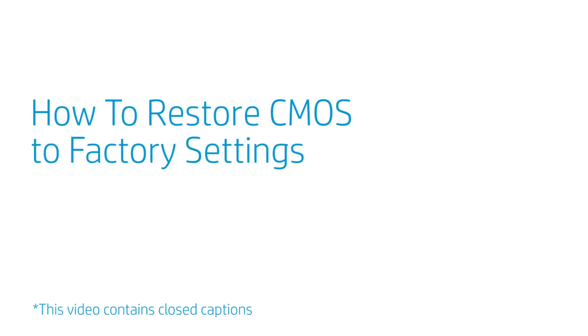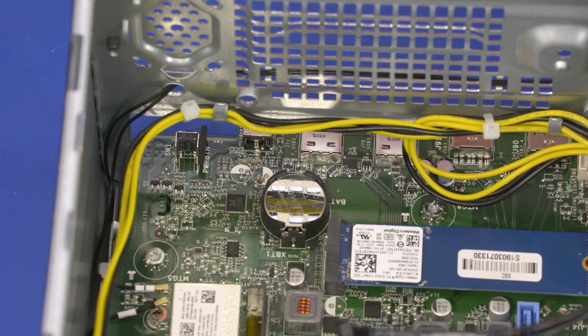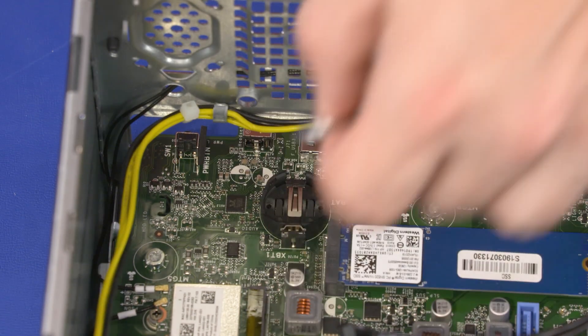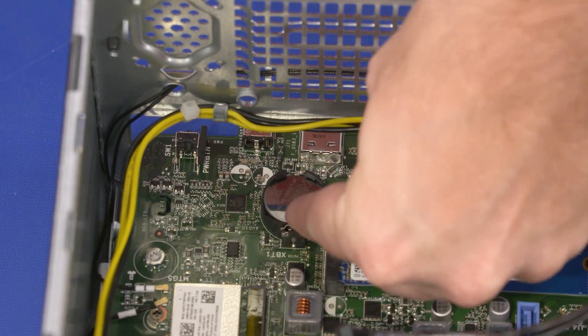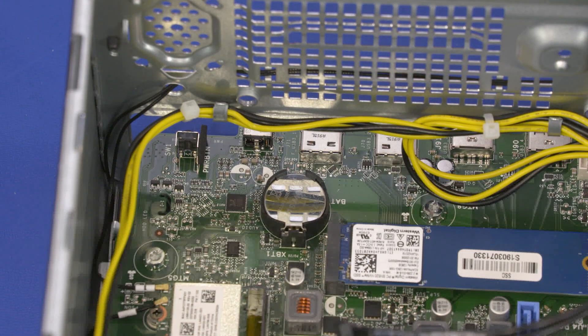How to Restore CMOS to Factory Settings. Before you begin, remove the access panel, front bezel, drive cage bracket, and drive cage. Steps: Carefully release the CMOS battery from the socket retention clips on the motherboard and remove it. Wait 30 seconds. Carefully secure the CMOS battery back under the socket retention clips on the motherboard. CMOS factory settings are now reset. Important: You will now need to enter system BIOS and reset the clock after this procedure.